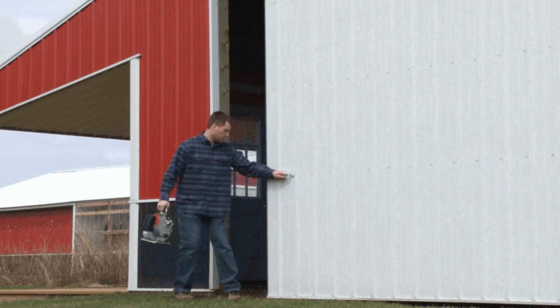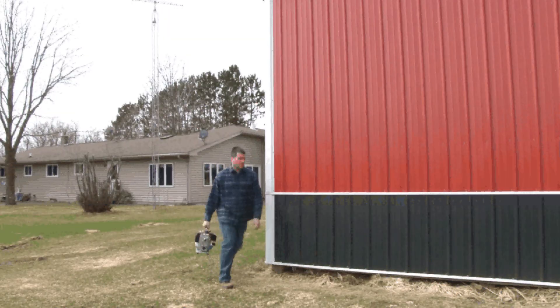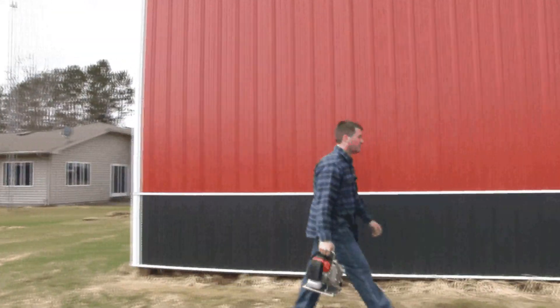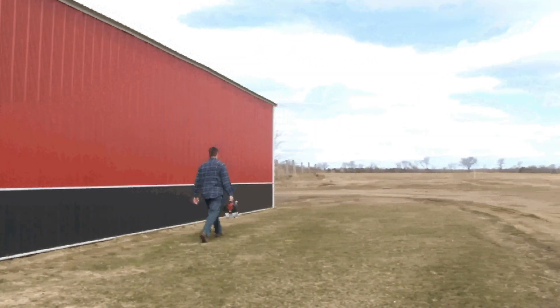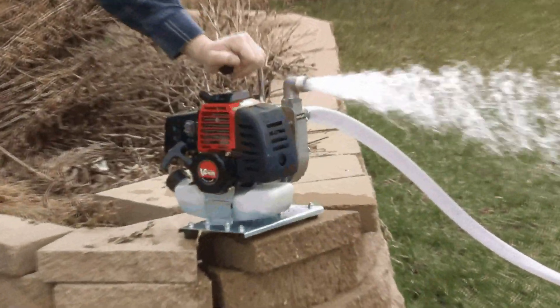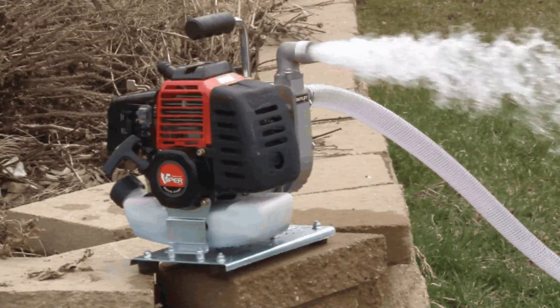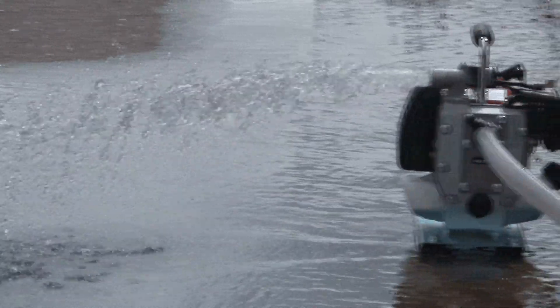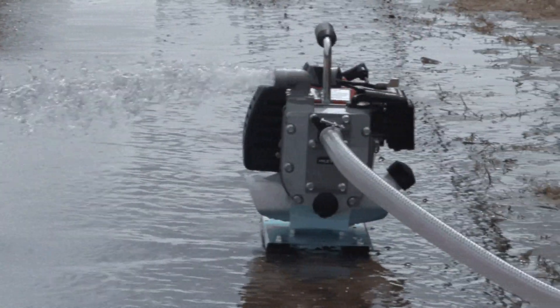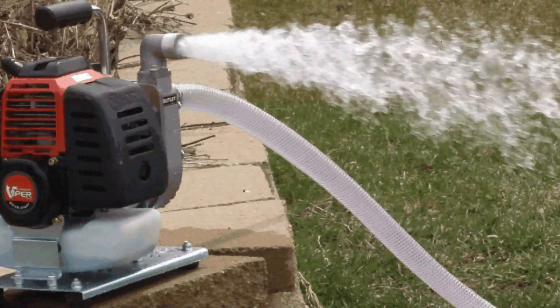When you need to pump water, nothing beats the portability and power of an Earthquake WP4310 water pump. This general purpose pump is lightweight, yet has heavy duty durability. But don't let its small size fool you. With the help of a 43cc Viper engine, the WP4310 has a maximum flow rate of 2300 gallons per hour, and a suction lift of up to 23 feet.